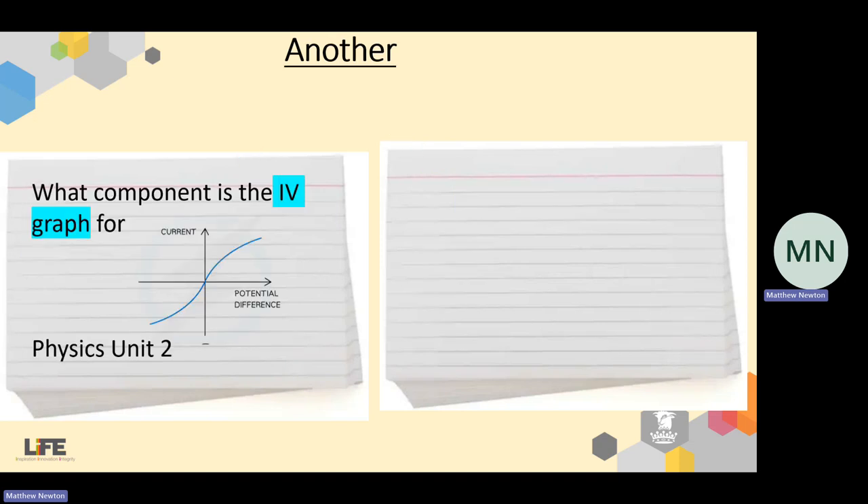And finally, one example from physics: what component is the IV graph for that I've drawn there? We should know that's a filament bulb. So it's just lots of short questions, short answers — pack it full of pictures and diagrams, and colour code it with the particular units or subject areas. Those are some examples.